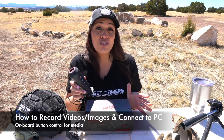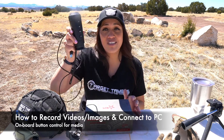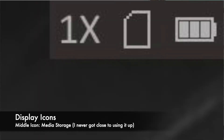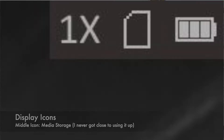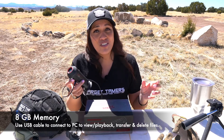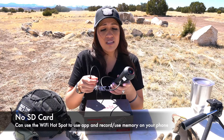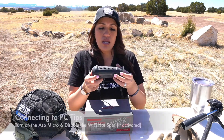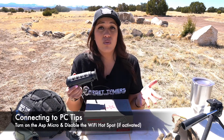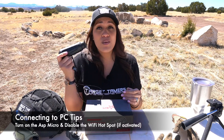Recording videos and capturing images with the AGM ASP Micro TM160 is very easy — there's a dedicated button for it. A quick press captures a JPEG image and a long press starts and stops video recording. It has eight gigabytes of internal memory storage. You must use the included USB cable to connect it to a computer to transfer files. Some may be upset it doesn't take an SD card, but the upside is you're charging the monocular at the same time. Note that the device must be turned on and the Wi-Fi hotspot must be disabled in order for the computer to connect to it.